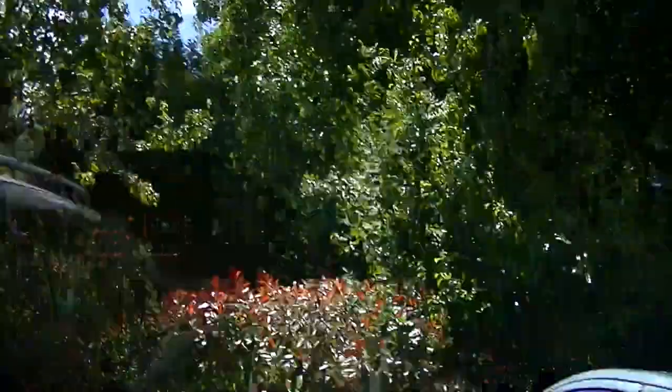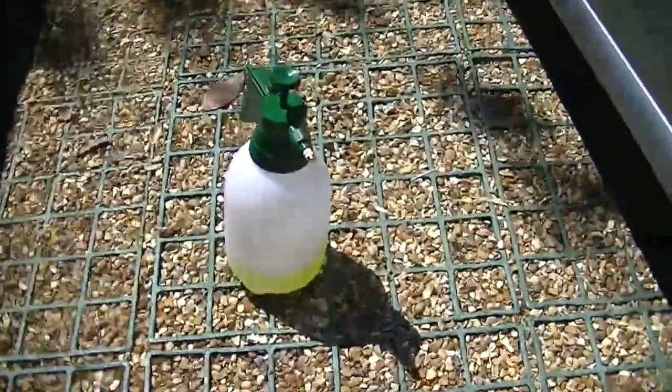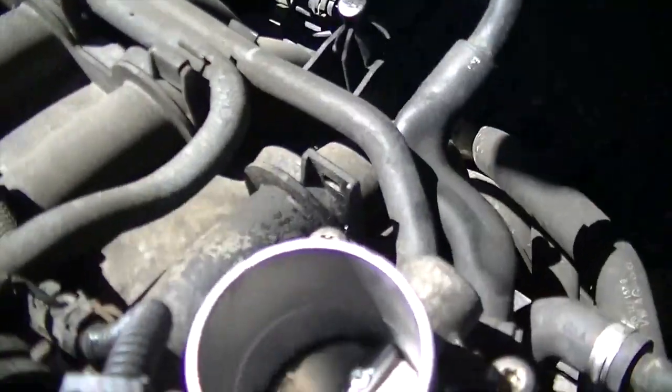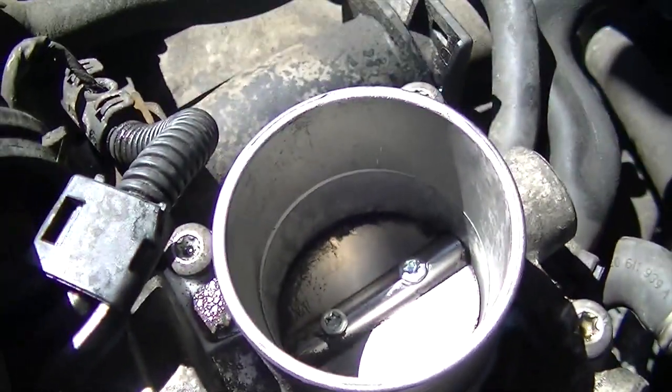We've got a new decarbonizer fluid that we're using at the moment — I have to say it's fantastic, really really good. I'm going to show you what it's done. Can you see how clean that is in there? It's done an excellent job on the carbon.